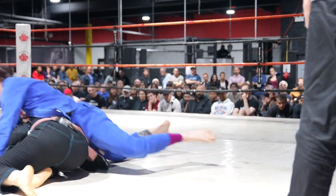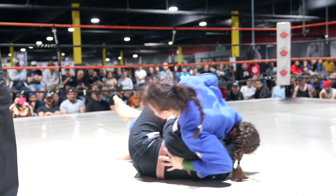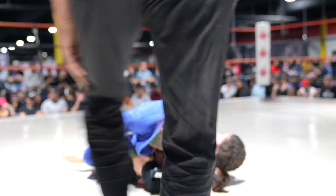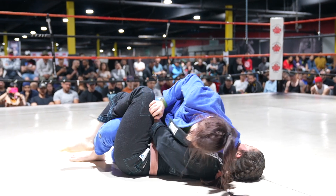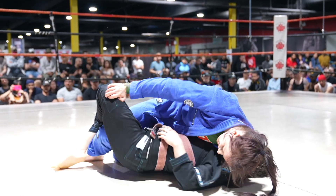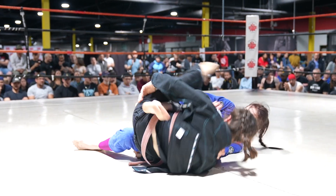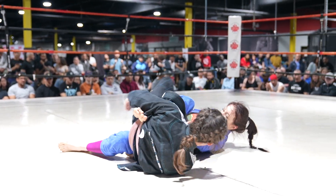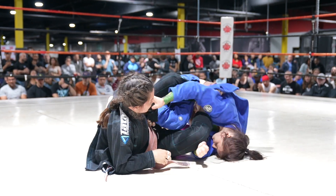Beautiful — look at those angles, very fast outside passing. Very, very nice. I think Mariana shouldn't let Alexandria settle so much and get head control — she should have fought that off more. But now she's getting the underhook. Underhook is king — great job utilizing that.